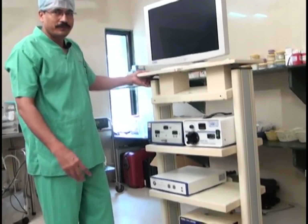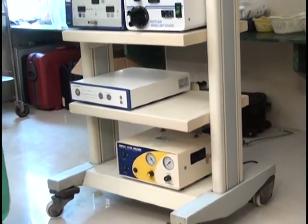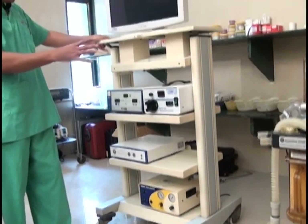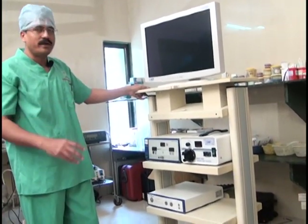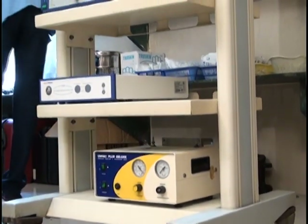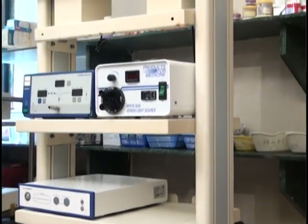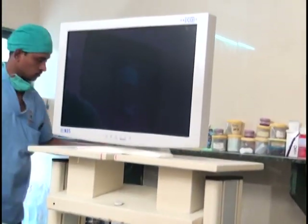Another important instrument on the trolley is the irrigation-suction or aspiration system, which can be placed at the same level or a lower level. The trolley needs multiple racks to accommodate the basic required instruments and allow for future upgrades, but there should not be too much overcrowding on the trolley.